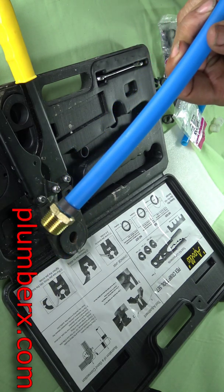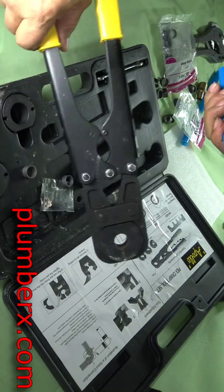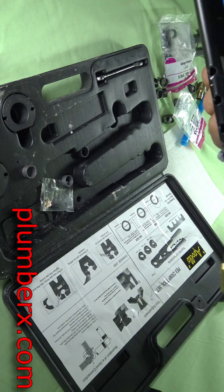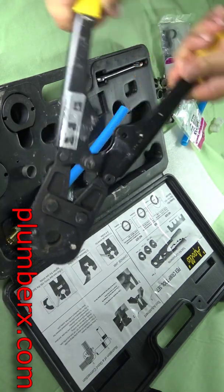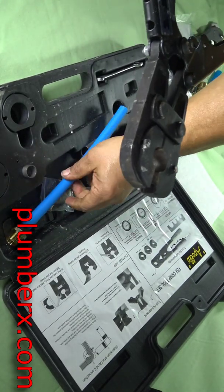A toolkit I got for this particular pipe — I got it back in 2016 and really didn't use it. I just kept it just in case I ran into a house that had Zurn pipe and needed to work on it.